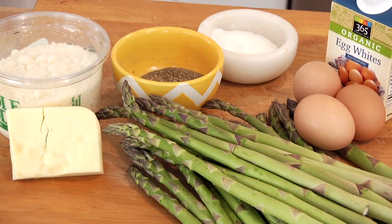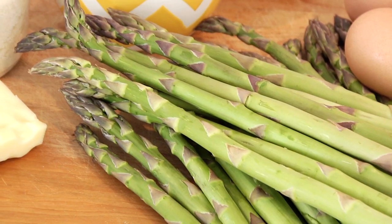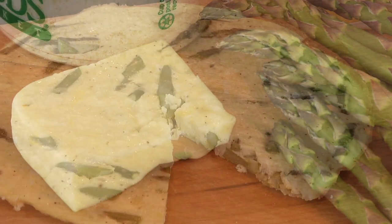Hey guys, it's Dani. Mother's Day is coming up on Sunday, so I wanted to make sure that you guys had a fresh, seasonal, simple, delicious dish you could whip up to help celebrate your moms. For this quick bite, I'm showing you how to make my clean and delicious asparagus and Swiss frittata.